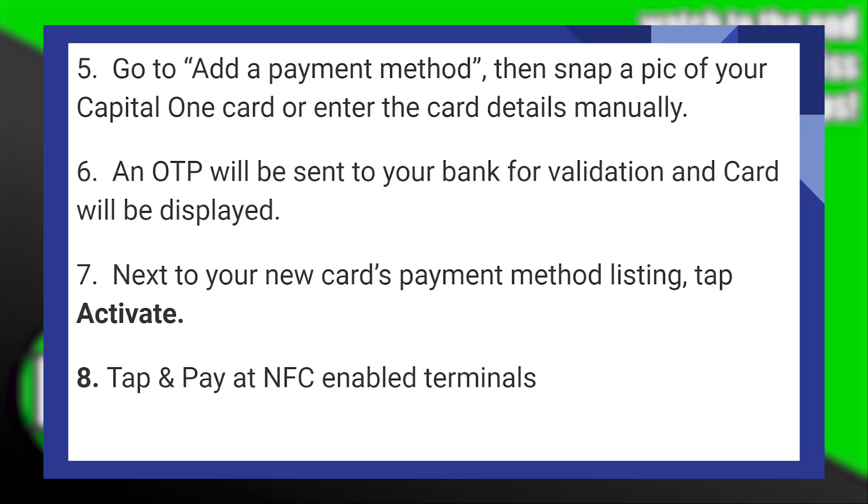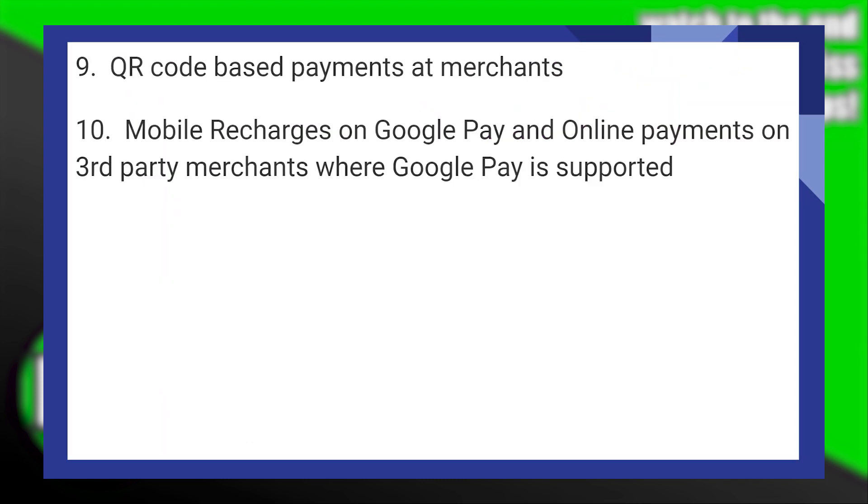After that, tap and pay at NFC-enabled terminals. Now read and accept any terms and conditions presented to you. Once your Capital One card is successfully added, you should see it listed among your payment methods in Google Pay.